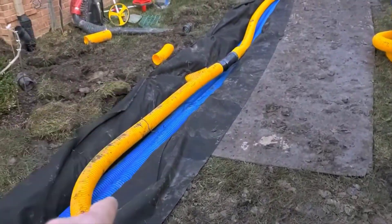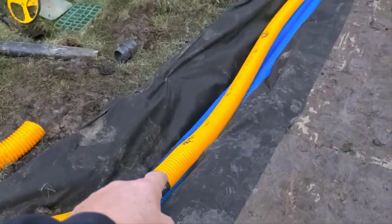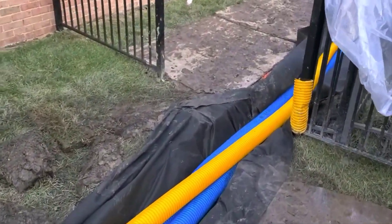Put the stone on top of both systems and then wrap it. That way your French drain is isolated from your downspout system, ensuring that your French drain is going to last forever.